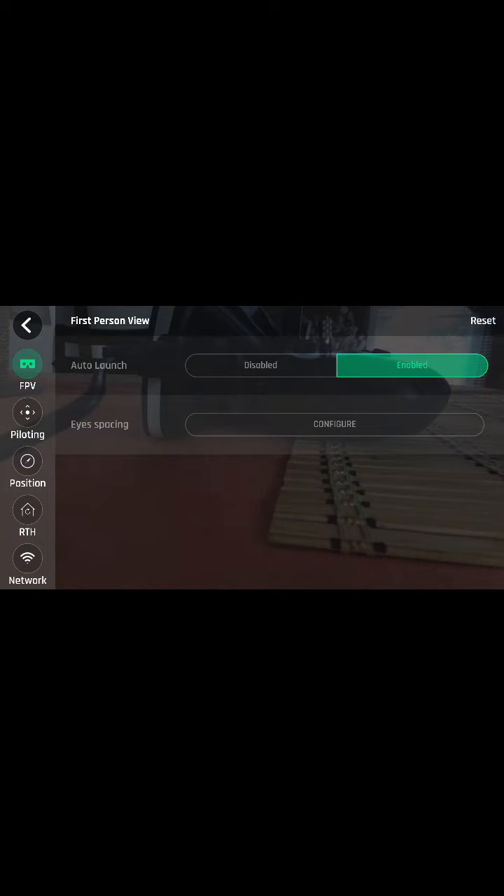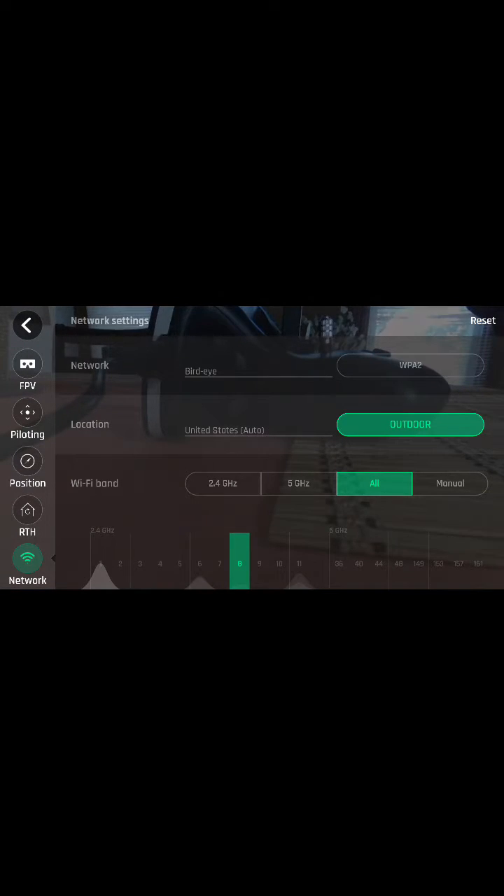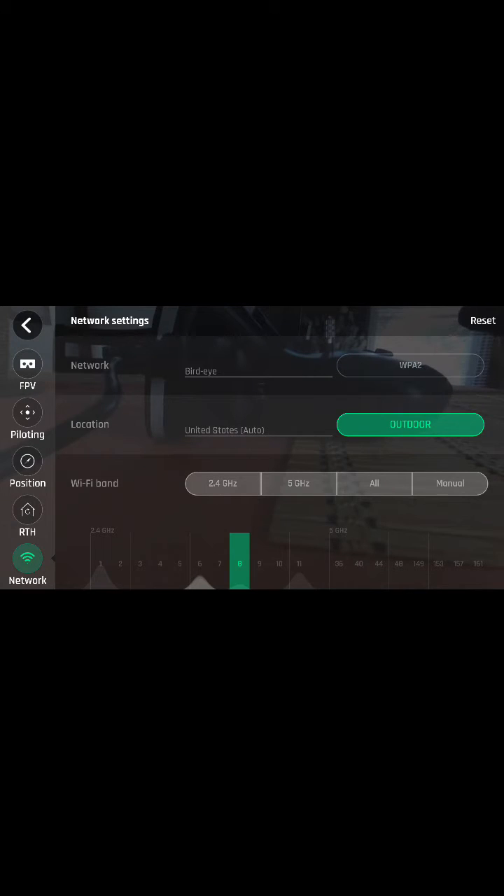Go into Network. You can do it automatically like I had it, but there's no point leaving it on auto since it's not going to work on 5GHz. So just set it to 2.4GHz and wait for that to kick in.